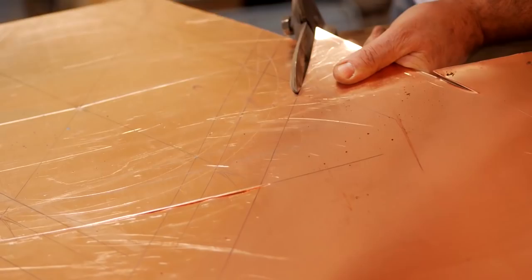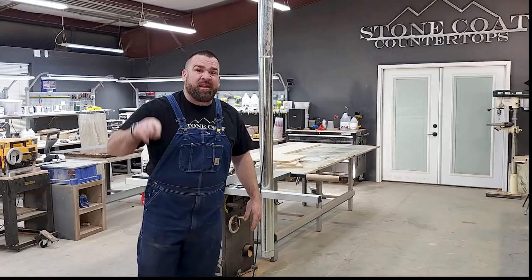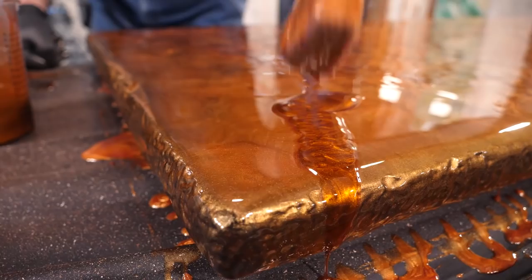Copper countertops are very expensive — they cost thousands to fabricate and install. I'm going to show you how to save 10 times your time and money. You can update your countertops for under $250 in a single weekend. This project only took me minutes.